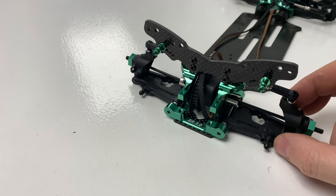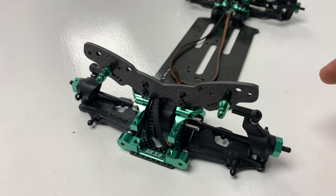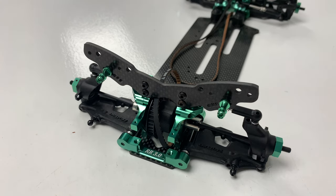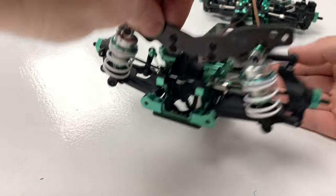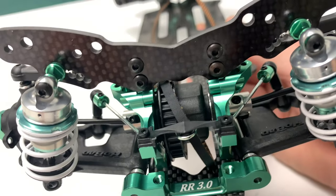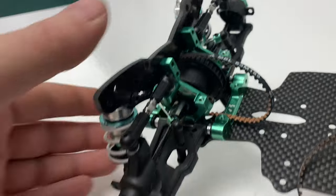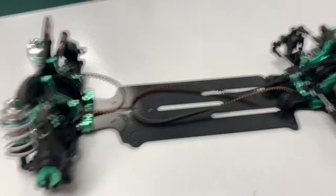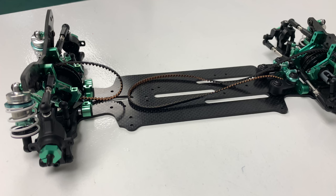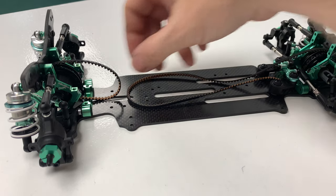Next up is stage ten — we've got to mount the rear shocks and the rear sway bar. Obviously we're not doing the rear body posts, so that's actually the back end finished. That's the back end complete — shocks are on, anti-roll bar is in position. I'm looking forward to watching this back on the big screen to see all this green. Belt's back in. That's what we have right now. Moving on to section eleven, which is now the centre bulkhead, where we'll tie it all together and connect the belts.